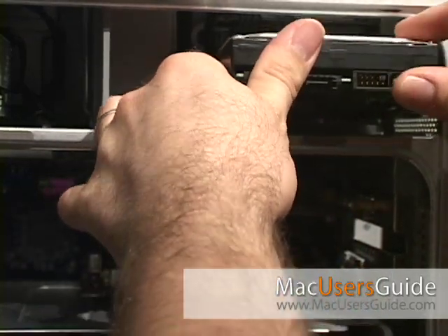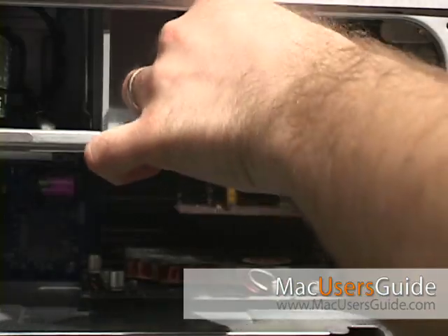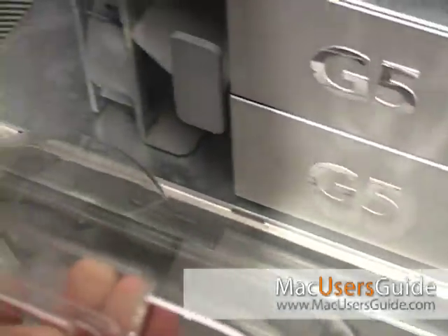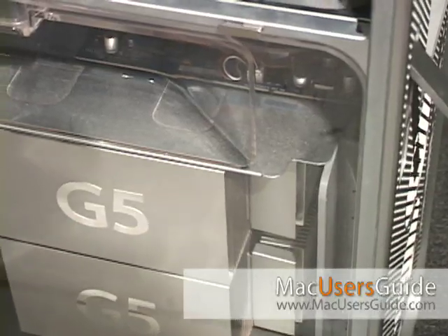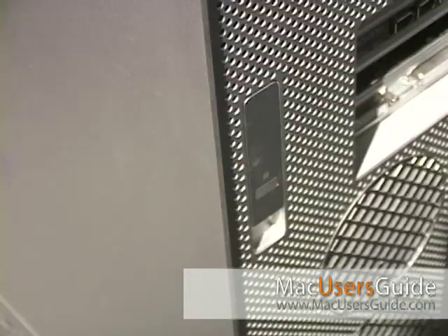Slide it into place, reattach the power and SATA cable, and then flip the locking latch down. Once the drives have been reinstalled, replace the acrylic door, then reinstall the outer door, and simply push the latch down and it's locked back in place.